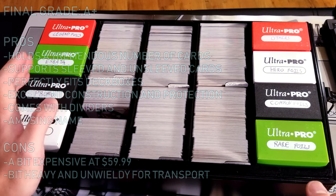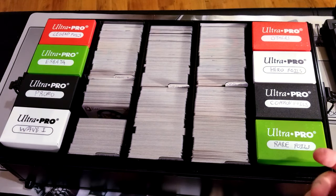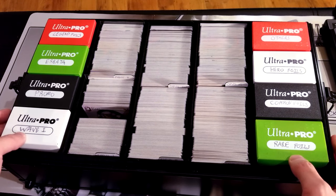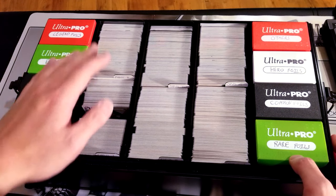They also have about three other models — one's longer, one's like easier to carry or something. This is just a generic one and it holds maybe about 1500 to 2000 trading cards, depending on whether you sleeve them.